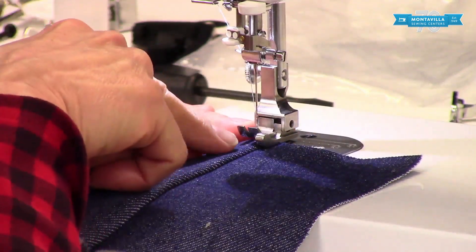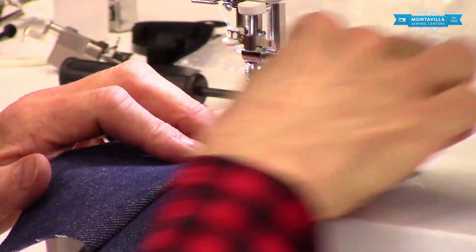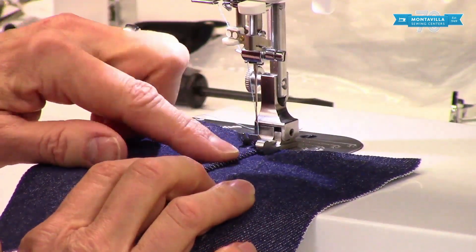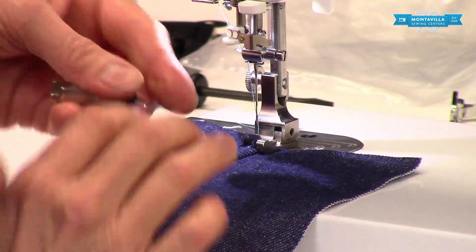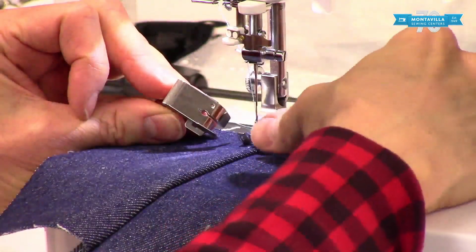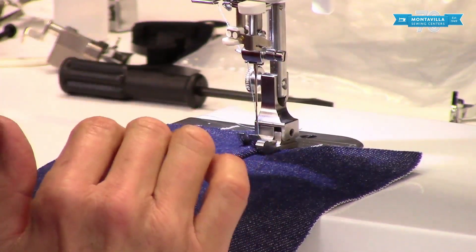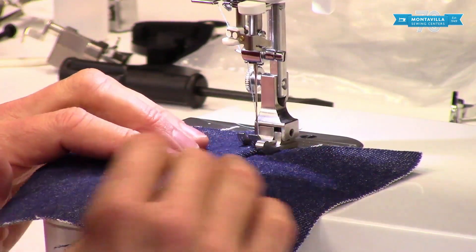I'm putting it in so that the edge of my seam allowance is right next to the edge of this little springy piece on the foot. This is different than your quarter inch piecing foot — the quarter inch piecing foot has sort of a blade. The compensating foot has this rounded toe which helps slide over the fabric a little bit better.